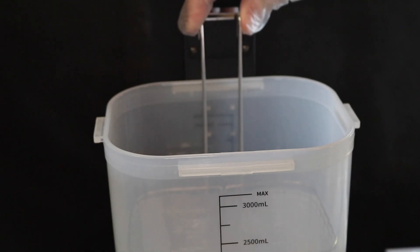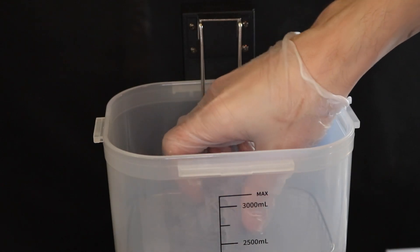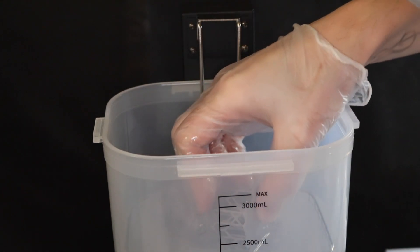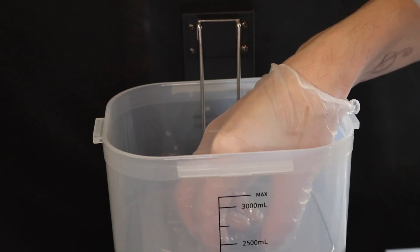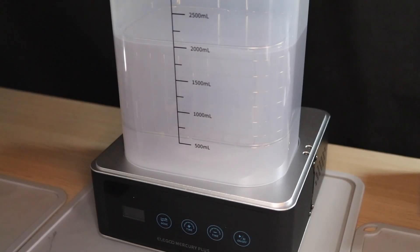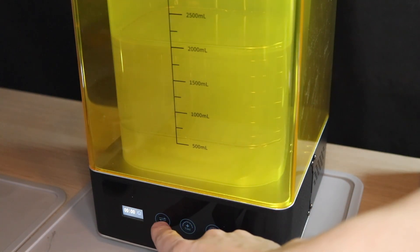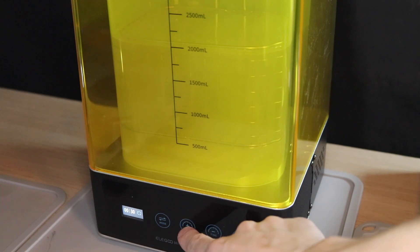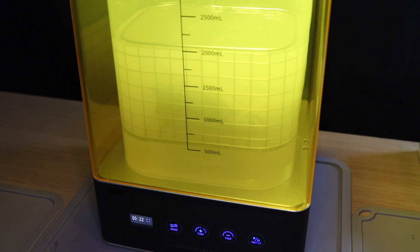Once the model's broken free of the build tray, I'm using the wire basket to place the model into the Elegoo Mercury Plus. The Mercury Plus is a wash and cure station that makes this post-processing step really easy. To fill the container, I use two liters of 70% isopropyl alcohol due to the current shortage of 91% and above. Once the cover's been placed back on, we select the wash cycle duration — I usually run it for between two and three minutes, which gives the best results. Any longer and I don't see an appreciable difference; any less and the part still feels sticky.